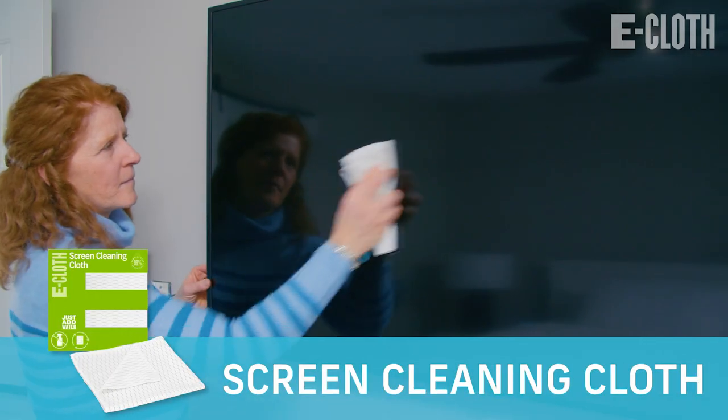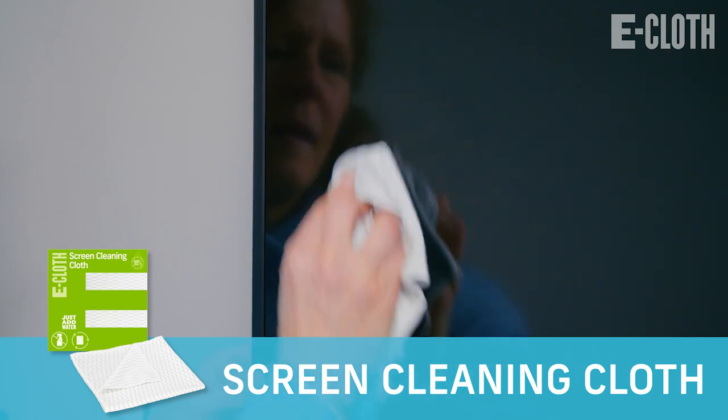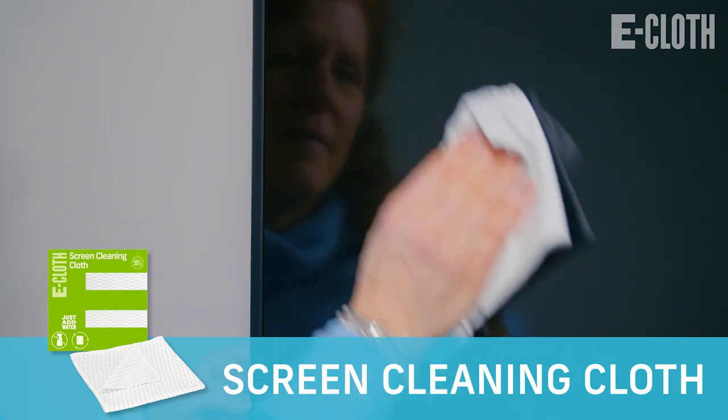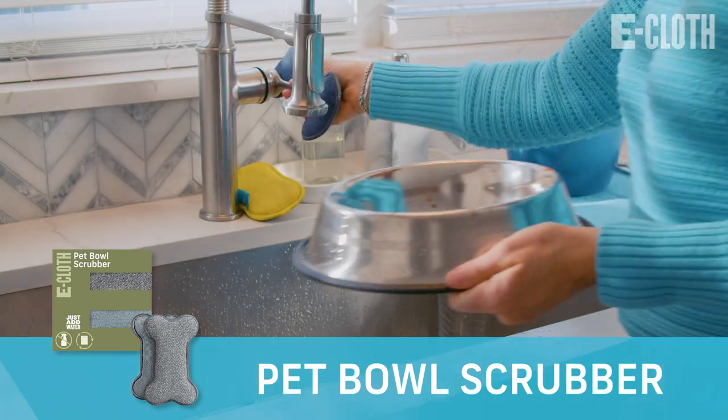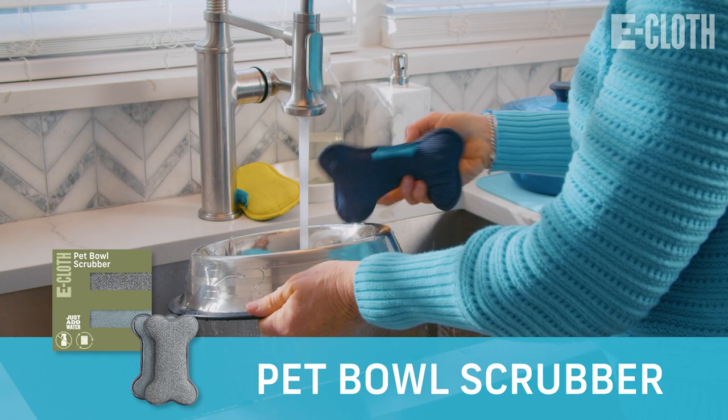And if there's a TV in your kitchen, use our screen cleaning cloth to clean the screen. And if you have a dog bowl in the kitchen, use the pet bowl scrubber to clean up any of that stuck-on food.